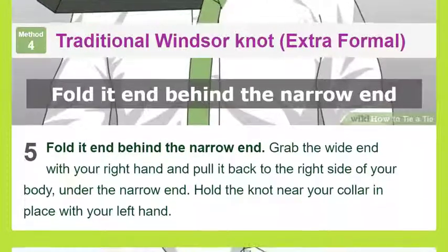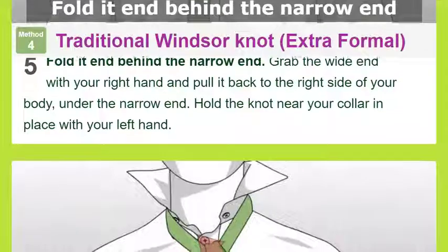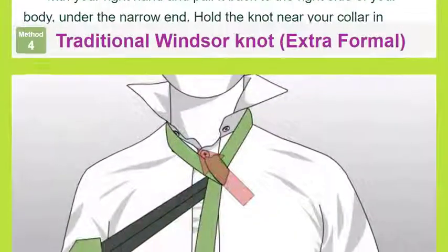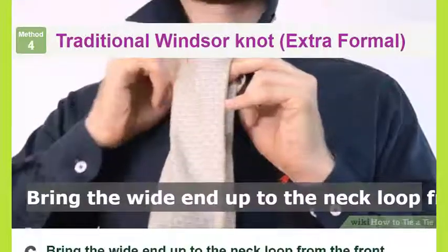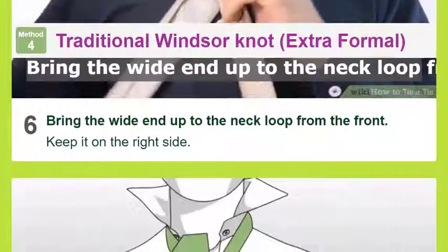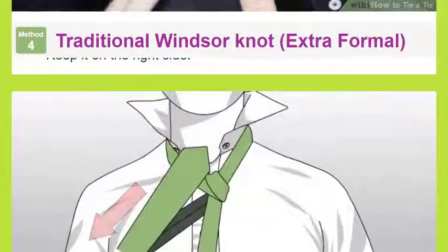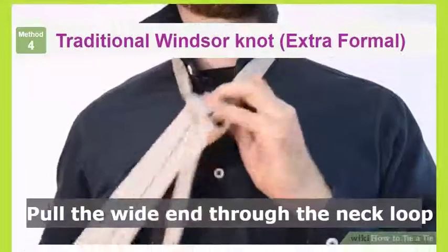Pull the wide end through the neck loop: insert the tip of the wide end and pull through, still on the right side. The underside of the wide end should now be facing forward. Fold the wide end over the narrow end: fold it back from right to left so the front side is visible again.